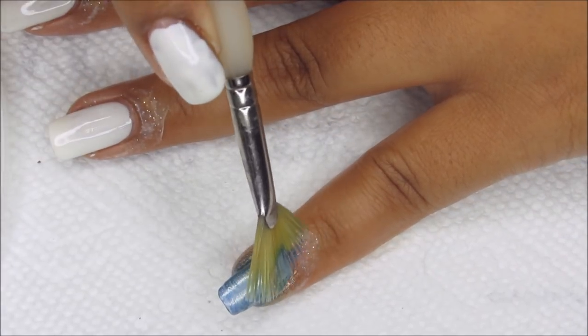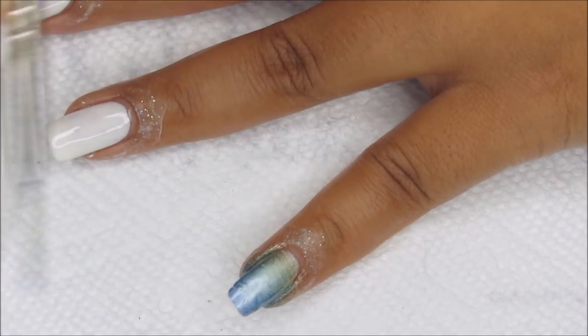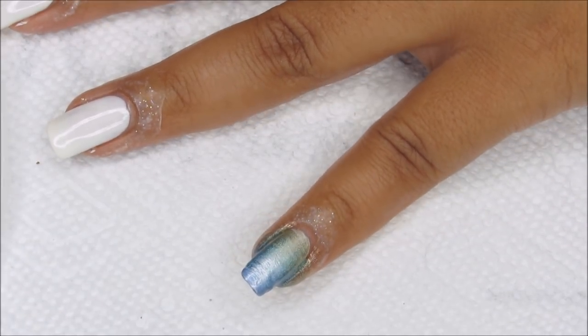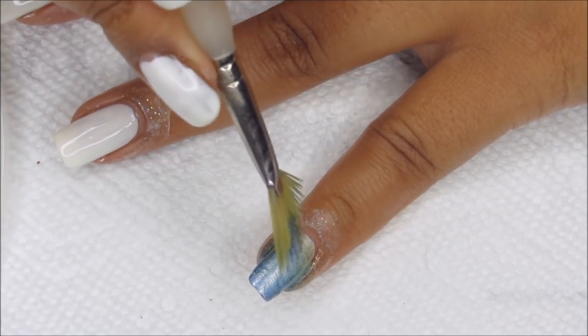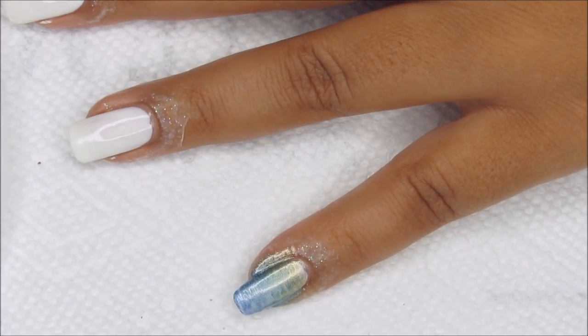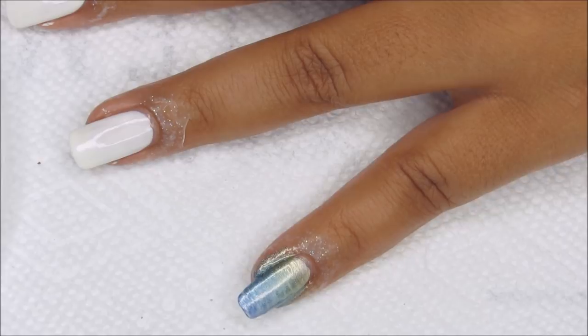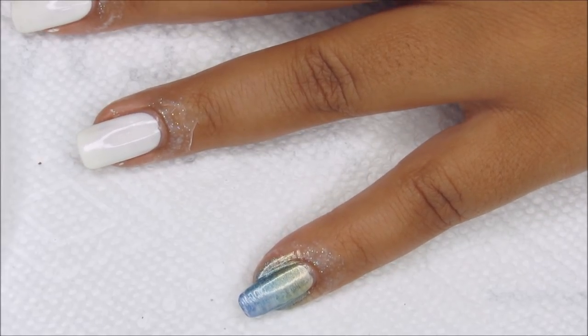I wasn't sure if I'd need more than one coat for this, but I think that's actually — well, it's looking a little bit washed out on camera but in person — well, we'll see. I may go back and do a second coat. I'm going to finish the rest of my nails and repeat that for all of them.